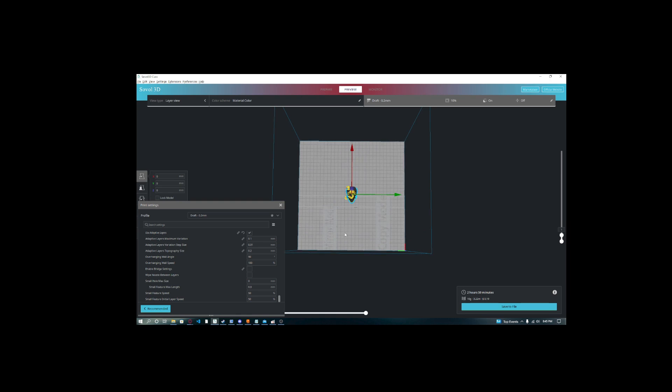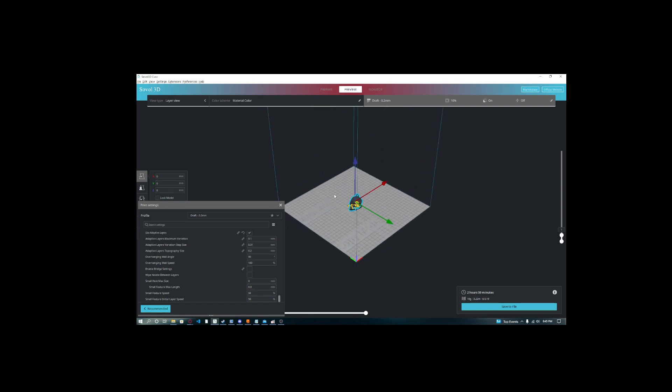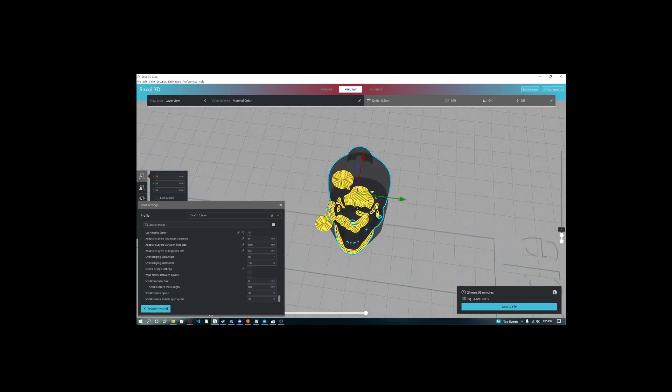In order for this to work, you actually need to go through the Sovol leveling as the instructions say — the Z-align line, the gantry line, the aux leveling, do all that stuff. And if it's still not working for you, or you want some more consistency...